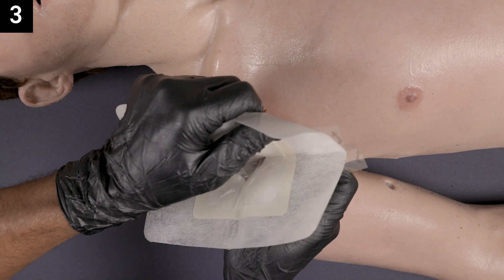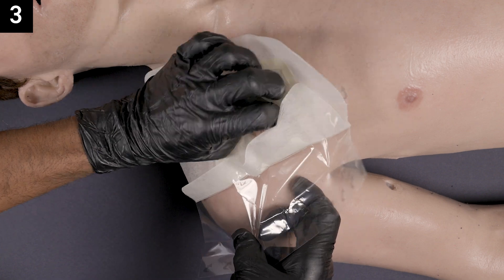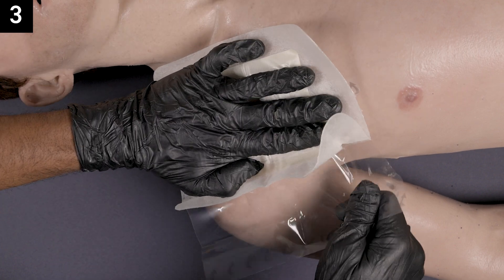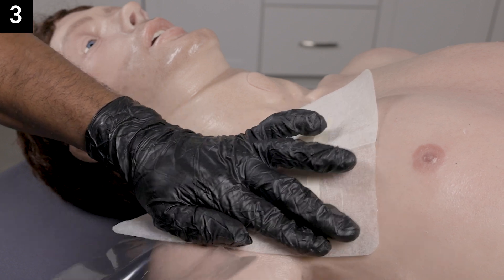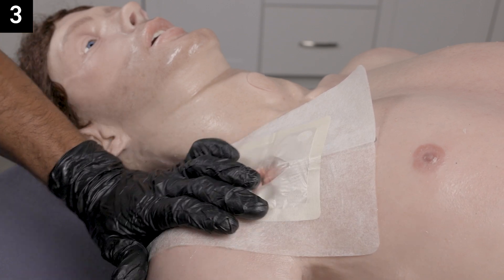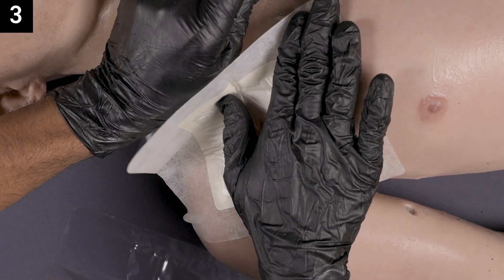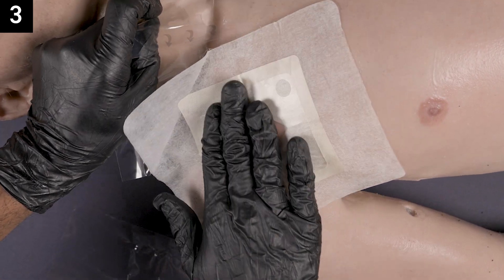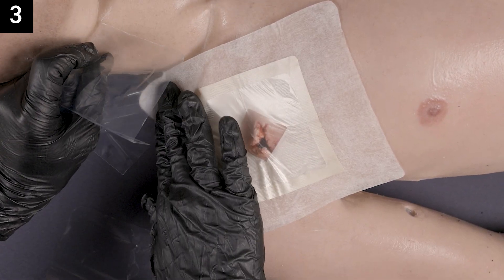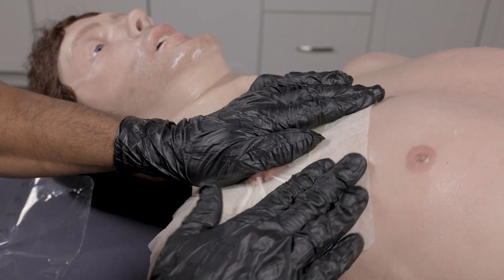Step three: remove the adhesive liner and apply the seal to the wound. Securely adhere all adhesive edges. It's important to adhere the edges with no bubbles to ensure the chest seal ventilates properly.